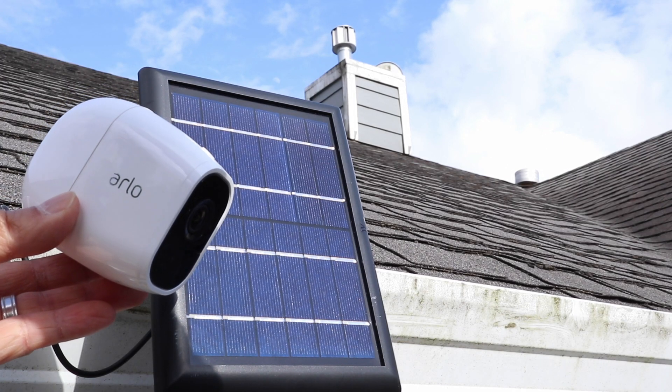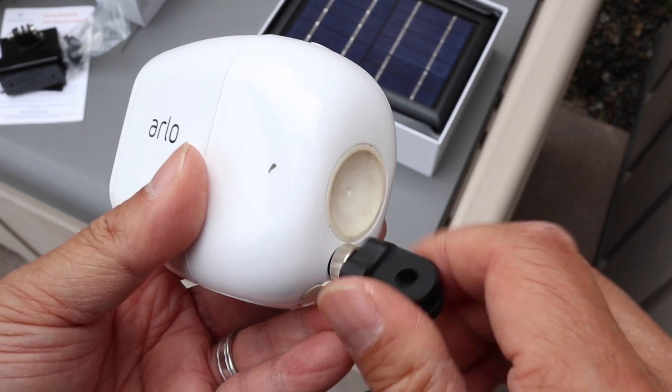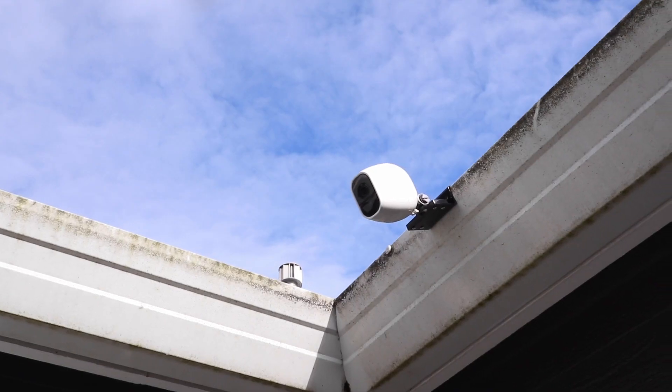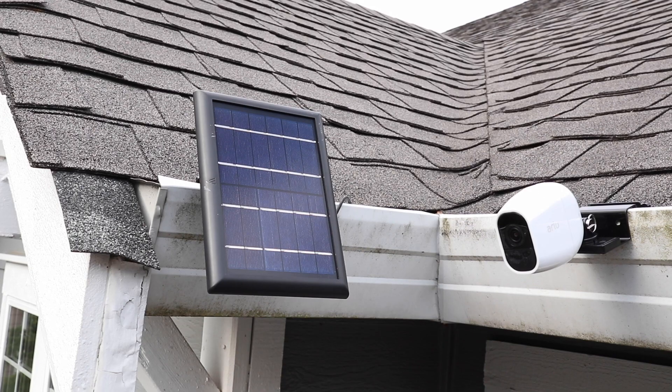This also works great as a gutter mount for Arlo security cameras. For this application, the mounting plate isn't needed, but the screw will fit any Arlo camera with a quarter inch tripod hole. It's great for getting the Arlo camera up high for a different perspective. And with two gutter mounts, the Wasserstein solar panel and Arlo camera can be placed close to each other.